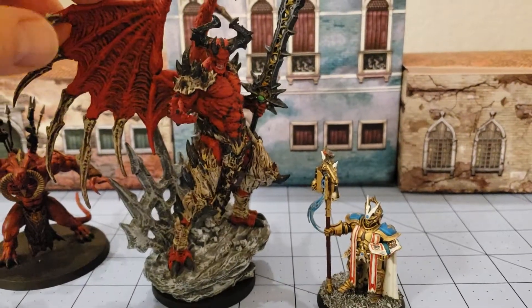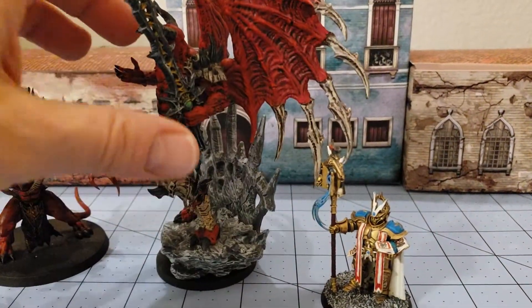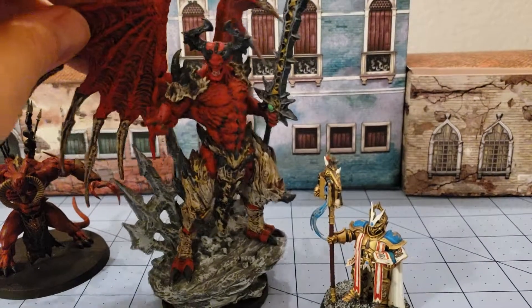He actually comes with a couple of optional parts, and that's another thing I've really liked about a lot of the Creature Caster figures released post-Kickstarter — they always have some kind of optional part. He came with an optional head and an axe instead of the sword. I went with the sword.